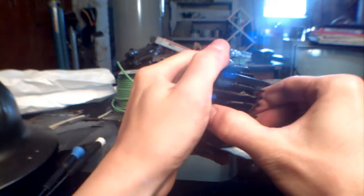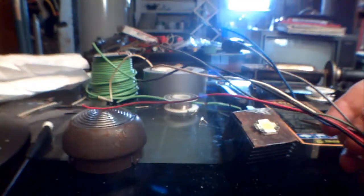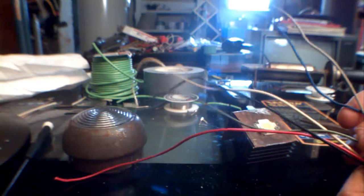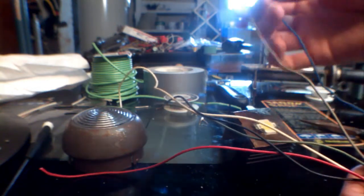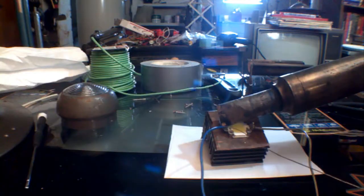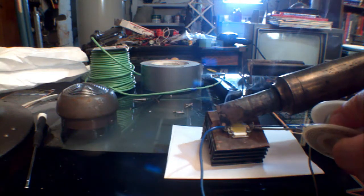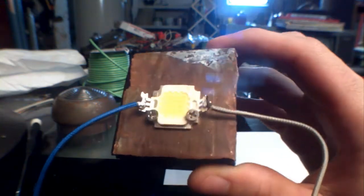I'll go ahead and take it out and solder some leads onto it so I don't forget that. The wire I'll be using will be some vintage 1968 cloth-covered wire — it's like a braided, almost looks like a plastic braid over it, but it looks cool. And there it's all soldered up. Looks pretty nice.